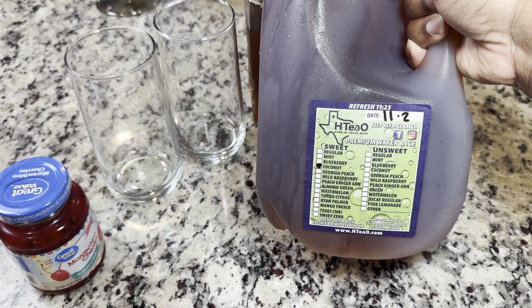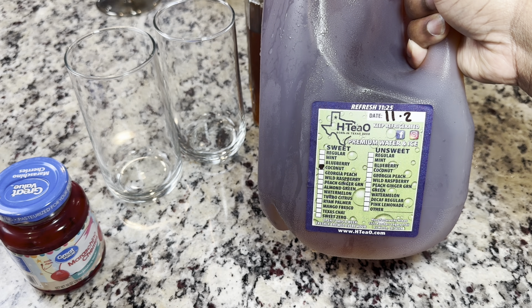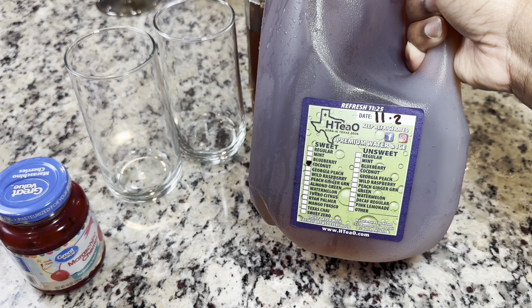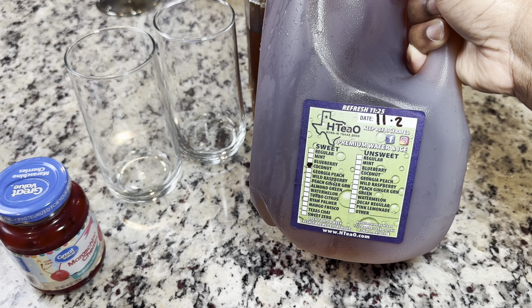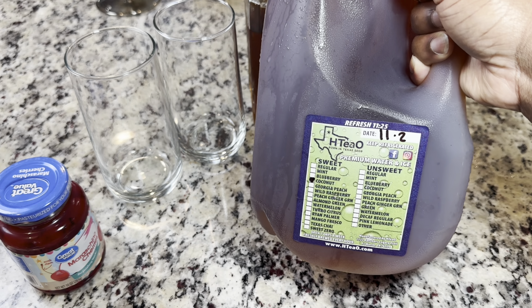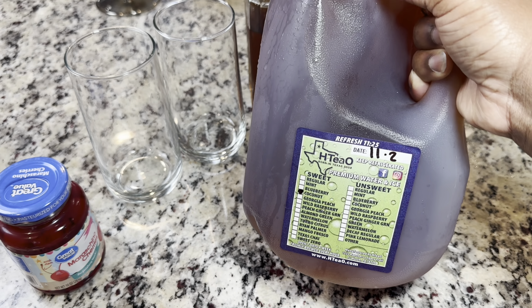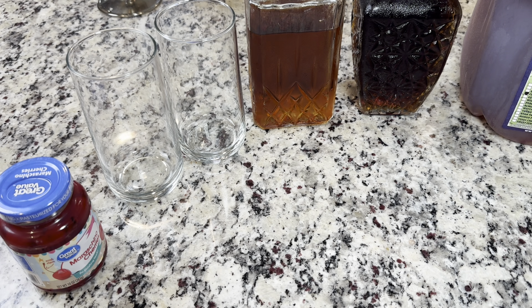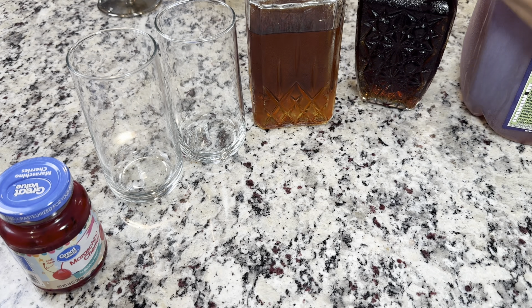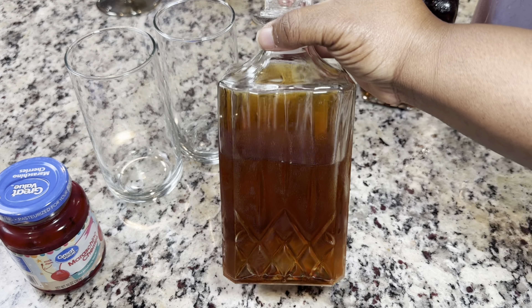There's a girl on Instagram who put me on to HTO, and this is our favorite one. But if you mix this with like the raspberry or the peach, it is amazing. So we have the coconut — this is pretty much the only one we buy. And then we have some amaretto and some Cîroc.